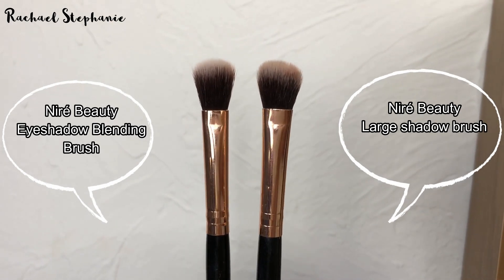You won't like these if you are cruelty-free and vegan because they are natural hair brushes. You might prefer my next two brushes, which are the synthetic blending brushes I use. They are from the brand Niré Beauty — an affordable brush brand I really like. They're cruelty-free and vegan. I have the large shadow brush and the eyeshadow blending brush. People will tell you that synthetic brushes aren't as good for picking up powder, but these I do not have an issue with — they pick up powder very well.